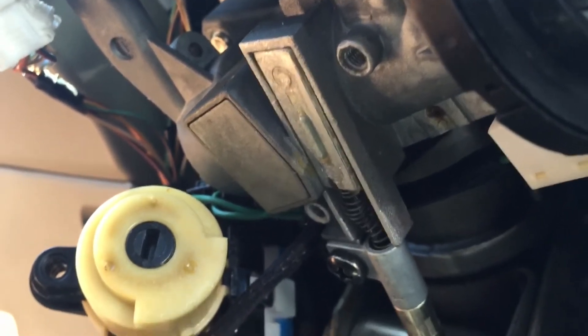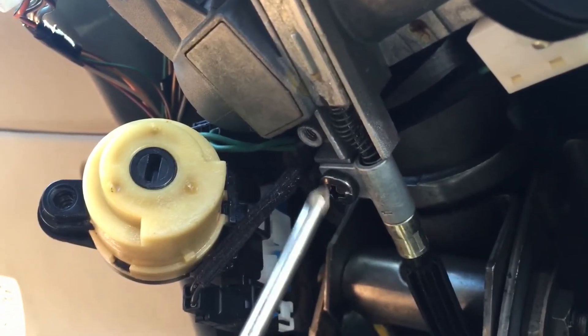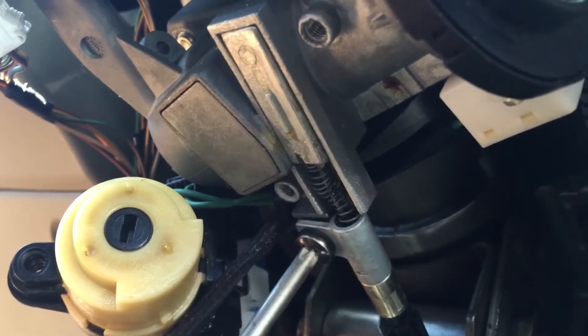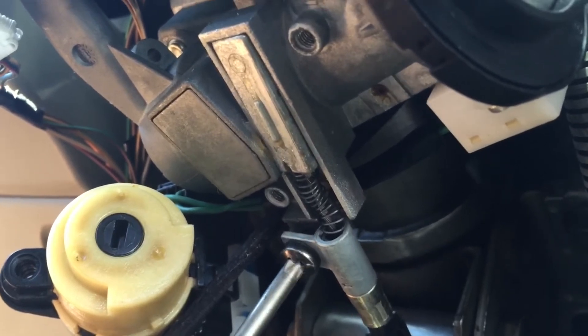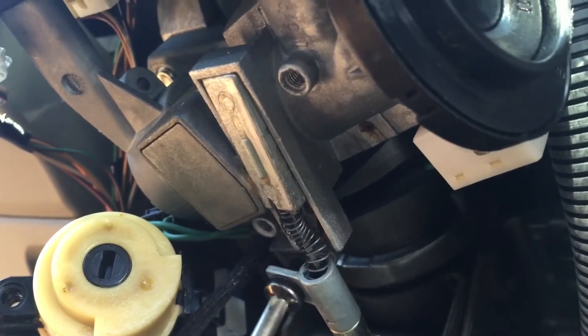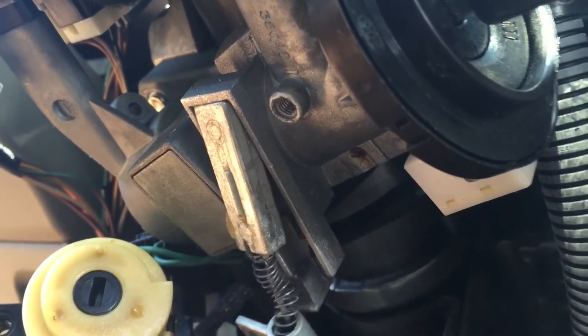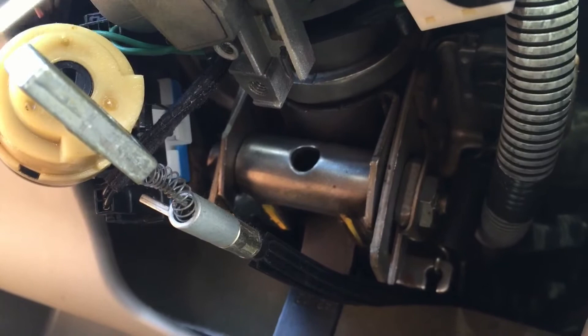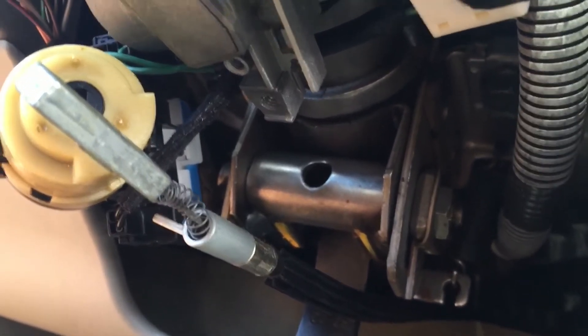This is what it looks like with those two screws removed. This last one will be the one to release the cable. I don't know if you actually need to remove this bottom plate — it has the shift lock mechanism in there so you can't turn the wheel.